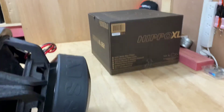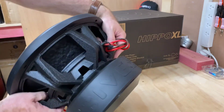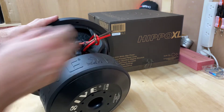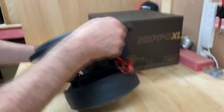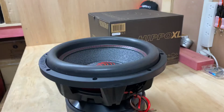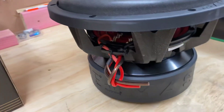It weighs a ton — certainly when you're looking at it, again, you can imagine this is not an easy lift. You've got direct connect cables, you can see them on the side there. I'll spin it around, and on the other side we have the same direct connects. I'll bring this closer to have a better look for you guys.